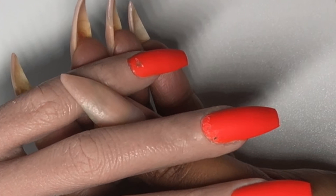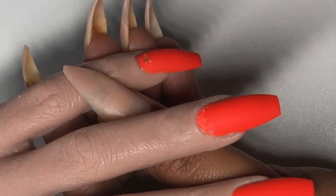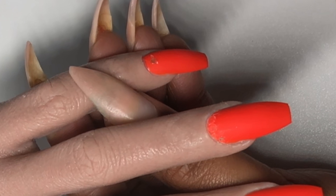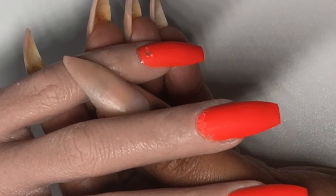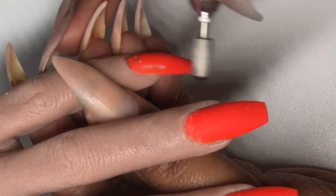Hey you guys, I'm back with another tutorial. Last time I had done this set with the orange and the rhinestones. I took the rhinestones off and I want to get started to drill off the color itself with a file, so if you guys want to see how I do that, you guys stay tuned.